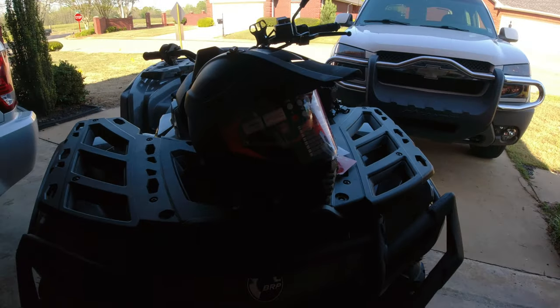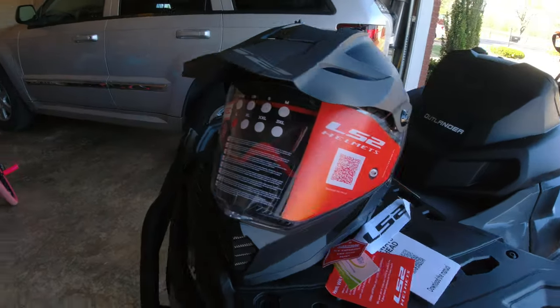And I really like it. I haven't really used it yet as you can see — all the stickers are still on it.